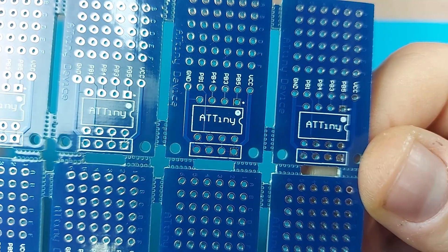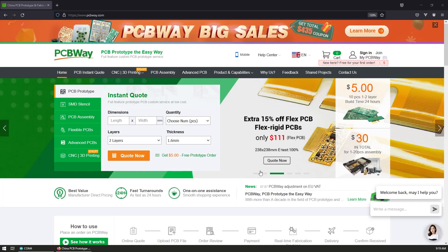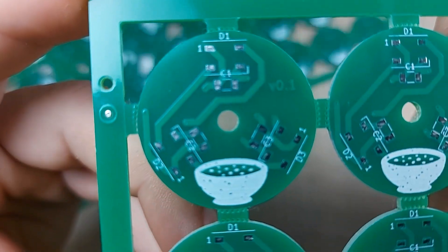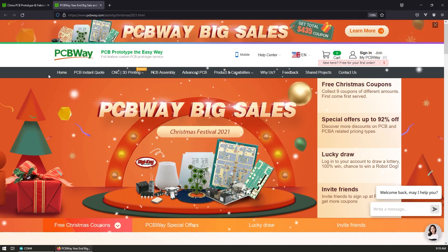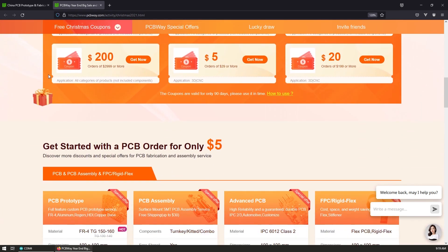Before we jump into soldering, let me tell you about the manufacturer of this board: PCBWay. I've been using PCBWay for a while now to manufacture my prototypes and I cannot be happier with them. They have awesome build quality, faster turnaround, and a lot of options to choose from. Right now they're running their Christmas sale where you can win coupons, win some gifts, or get your project manufactured for some really low prices. Check the link in the description for more details.